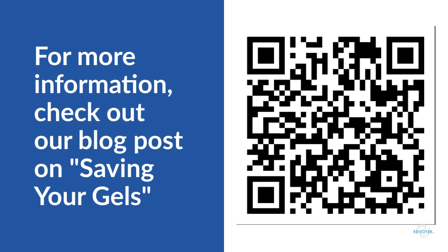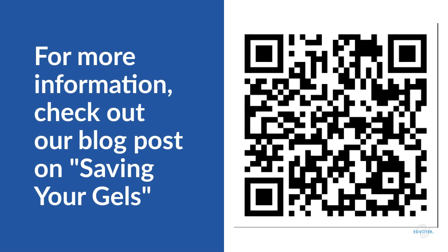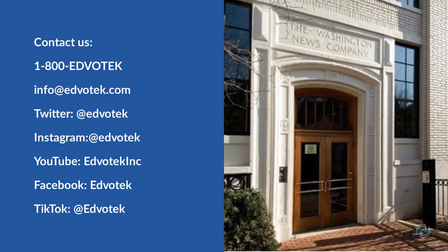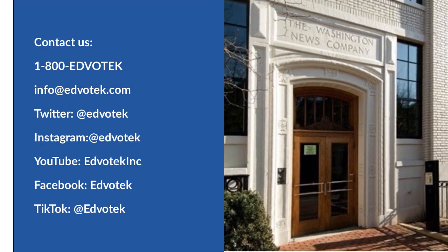For more information, be sure to check out our blog post on saving your gels. You can find it linked in the description of this video, or use your phone to snap the QR code. We pride ourselves on providing the highest quality customer service for our teachers — call, email, or send us a message on social media.